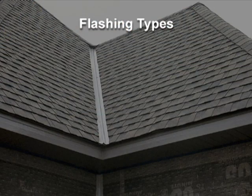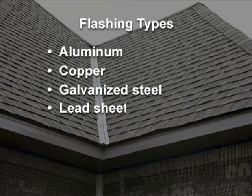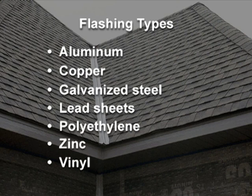A variety of materials and thicknesses can be used for flashing. They include aluminum, copper, galvanized steel, lead sheets, polyethylene, zinc, and vinyl.